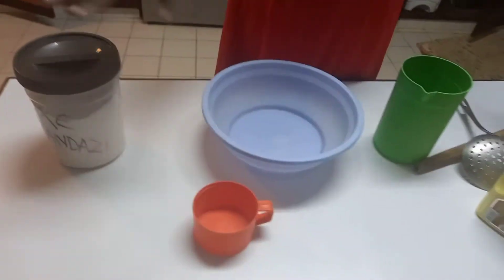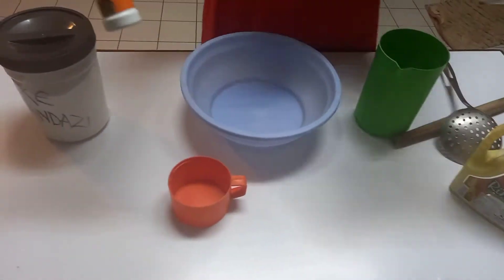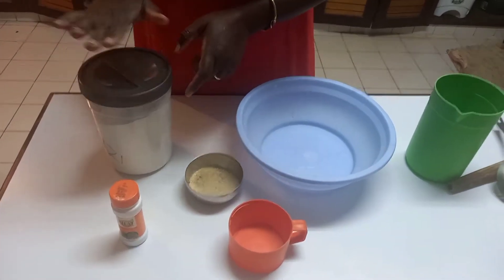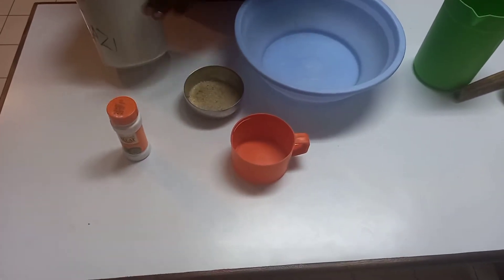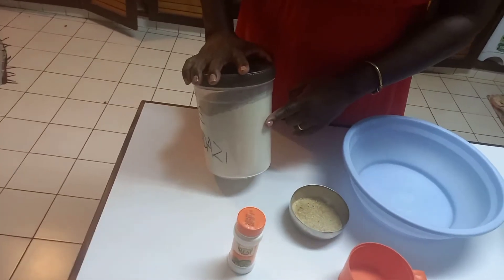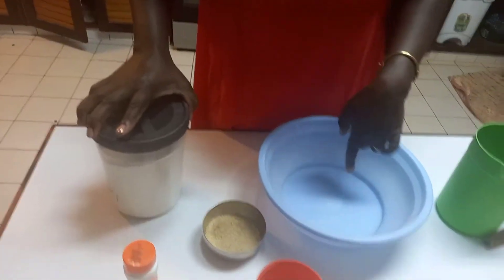My ingredients are a bit mixed up. The flour is here, the sugar is there, but I'll just introduce them. What goes into my mandazi — I like using the EXC mandazi flour, the one in a yellow packet if you're from Kenya. This one is already mixed in with the baking powder, so I don't need to add any more baking powder. I'll put three cups of this into this basin.